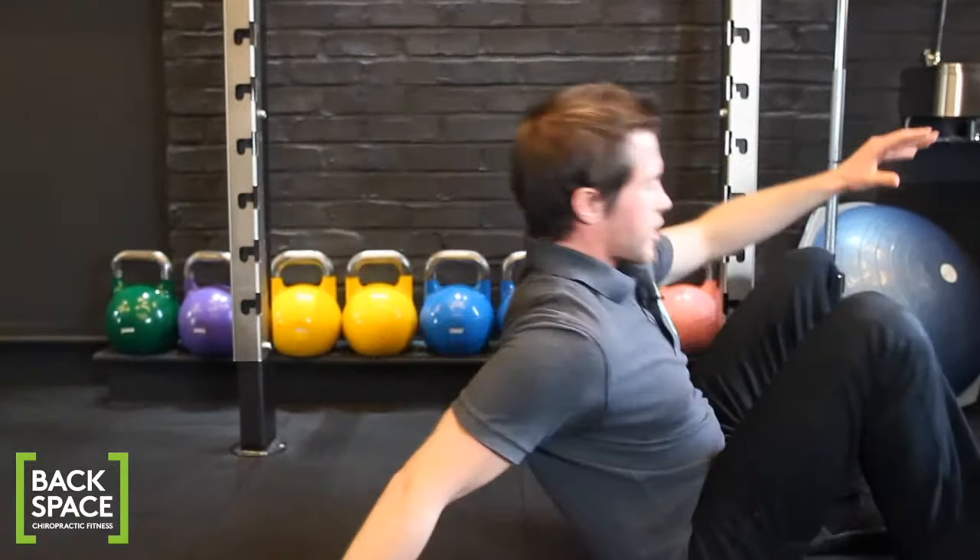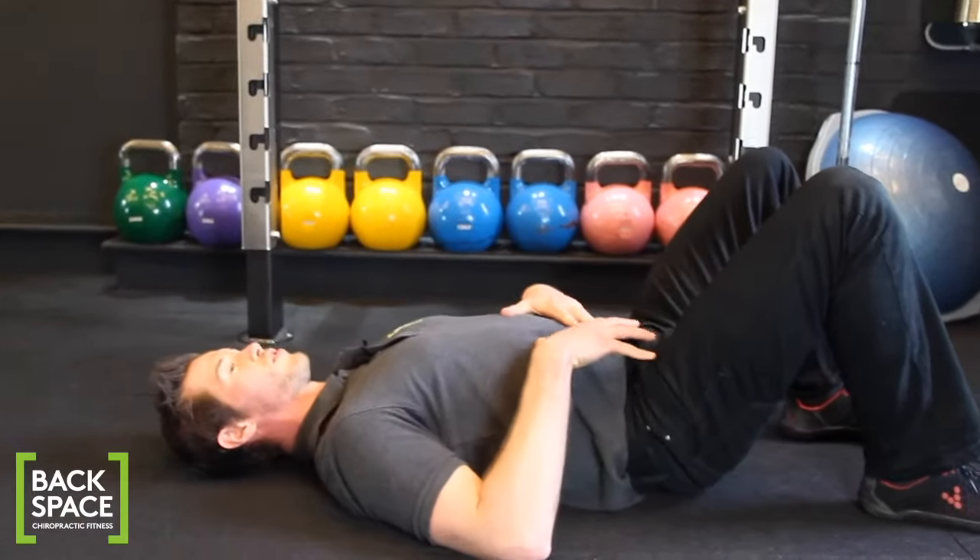To do this, it's best to practice by beginning with lying onto your back. You can have your feet nice and level on the ground as well.